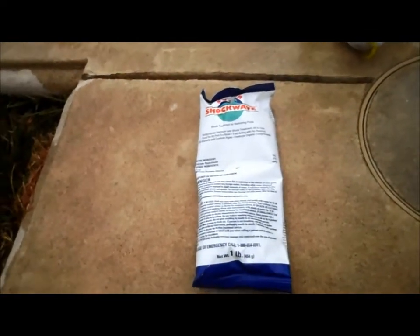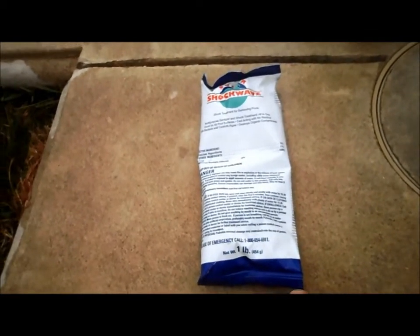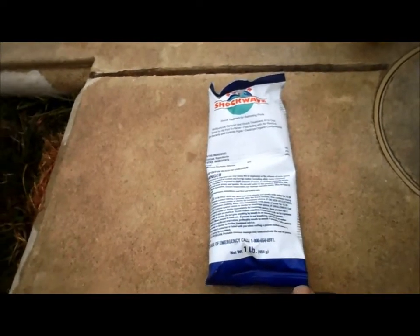You also have to know that Cal Hypo is a highly flammable material, so you want to be careful not to store it anywhere near any flammable things.